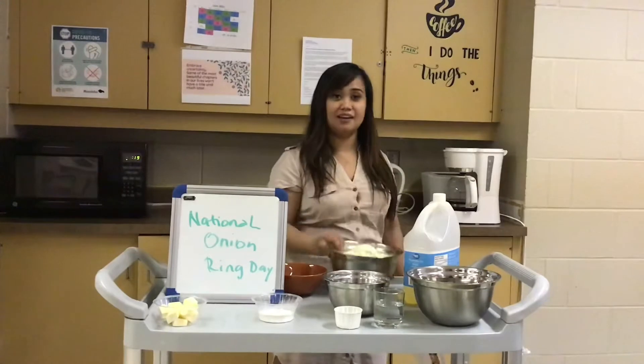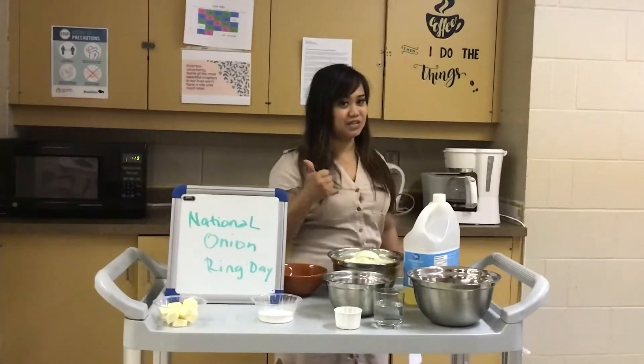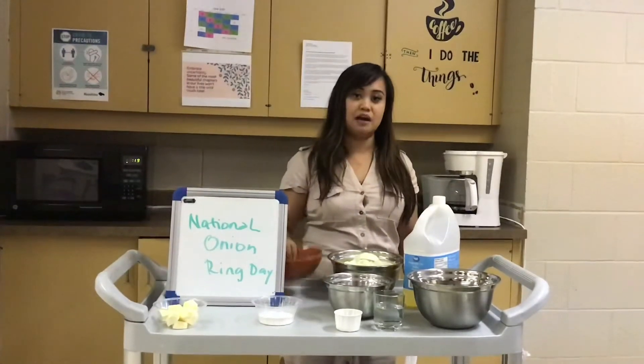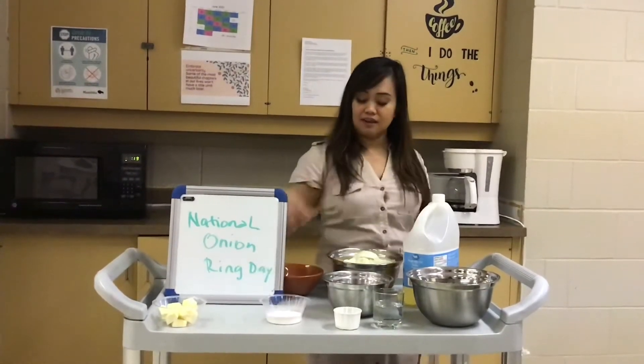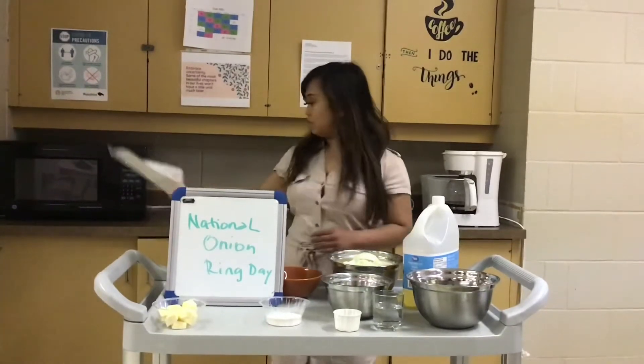Slice them around 1 and 1/4 inch thick — not too thick. Another option, guys, is you can actually use breadcrumbs instead of flour to dip and fry them, so you have options.